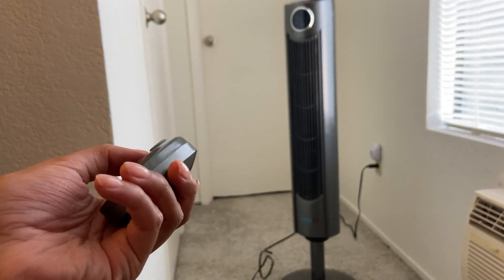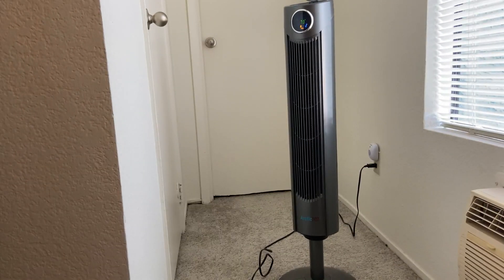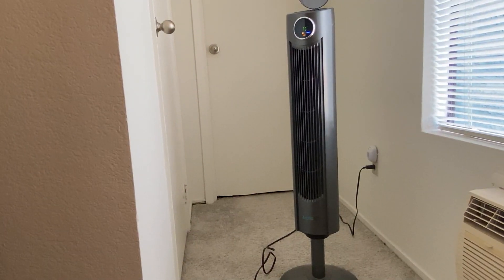We'll start by turning it on, and as I turned it on you can see on the fan that right now the temperature of the room is at 73 degrees. I have it set to the lowest speed as well.